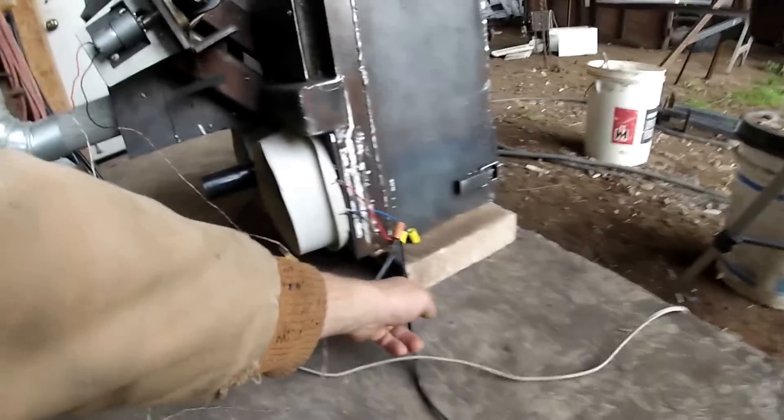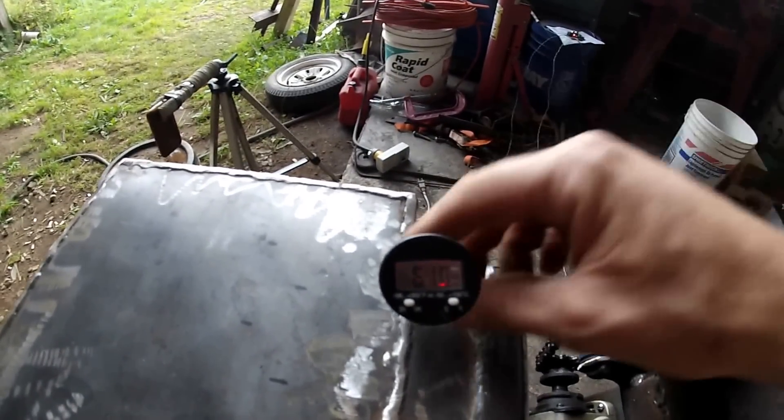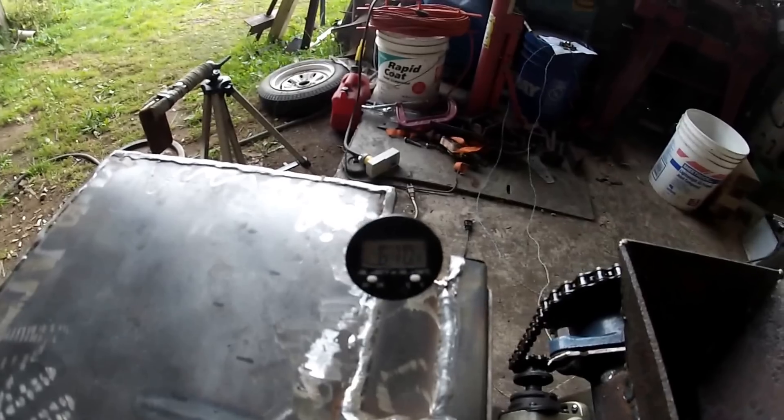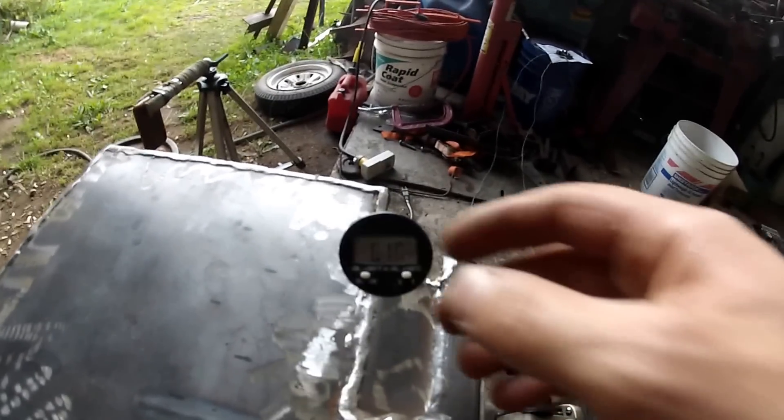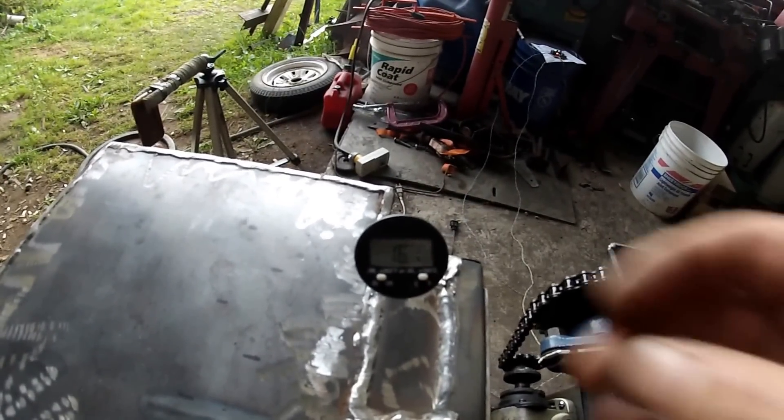The igniter is over there, hooked up to the white wire, and two blowers connected together to another wire. The thermostat is temporary, with a magnet. Right now it's 61 degrees Fahrenheit — 16 Celsius outside temperature.